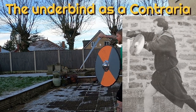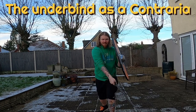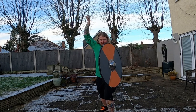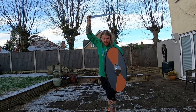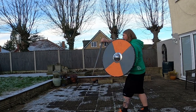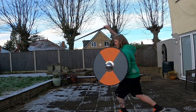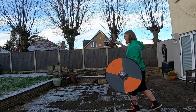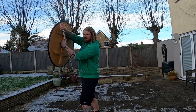Now this one looks amazing, I love it. It's the underbind as a contrara. It completely defeats the whole point of protecting your hand with the shield, but you can do a load of attacks from there. You've got your hanging guard, so if you're trying to defend something low or off to the left-hand side, then it's pretty good. A lot of movement from there. Looks amazing — so for style points, I'll give you that.